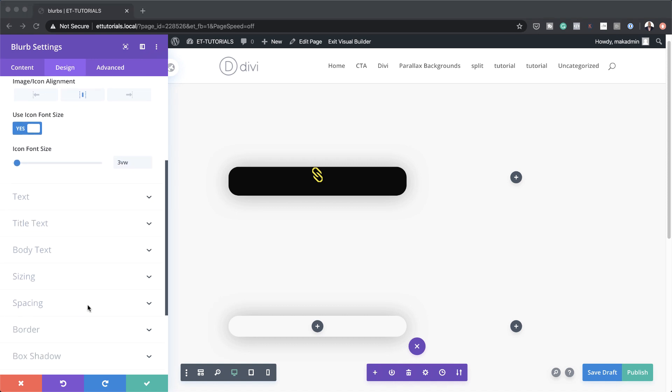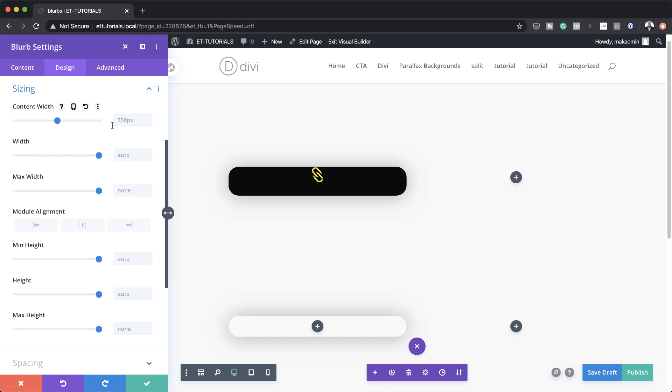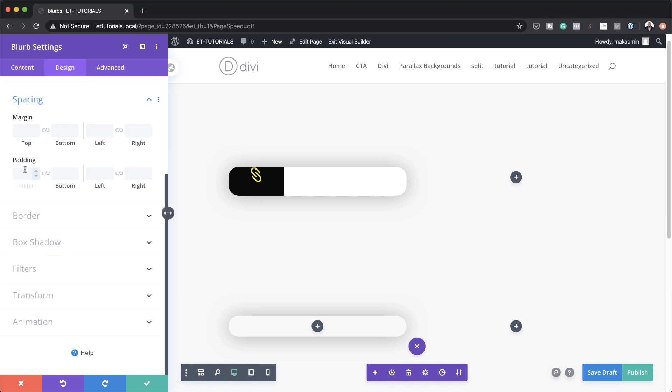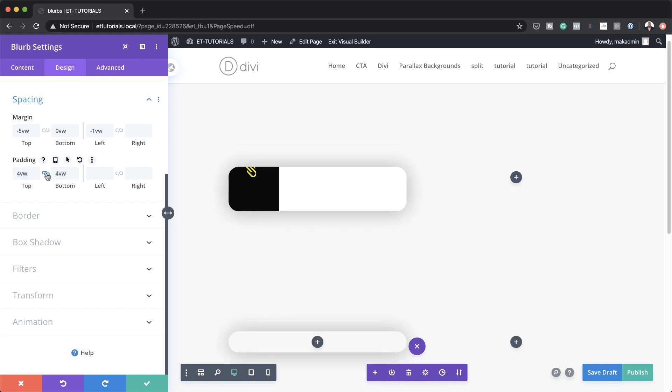Next we need to adjust our content width. I'm going to come to Sizing, and here on content width, by default it's set to 550 — we want this to 100%. For the width itself this needs to be 11VW. Now let's set our top margin. I'm going to come over to Spacing, and our top margin is going to be minus 5VW. Margin bottom is going to be 0VW, and our left margin is going to be minus 1VW. Top and bottom padding is going to be 4VW.